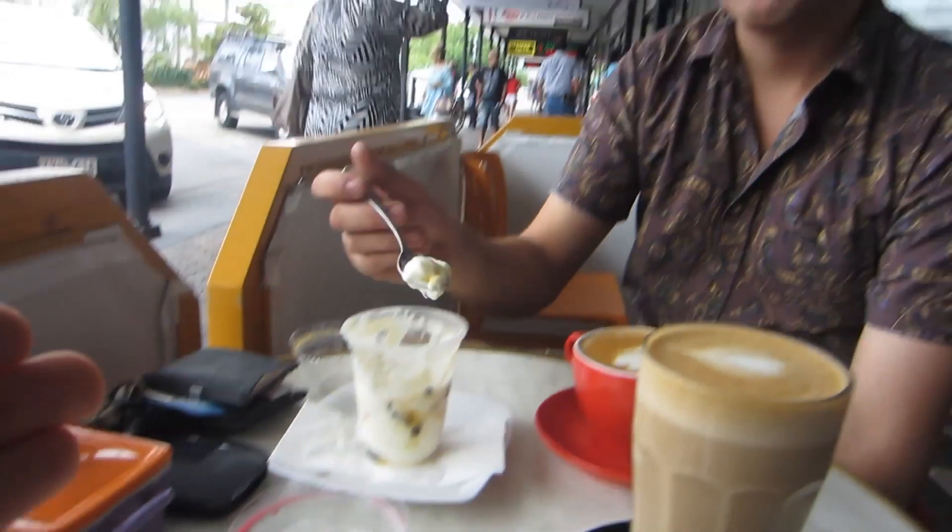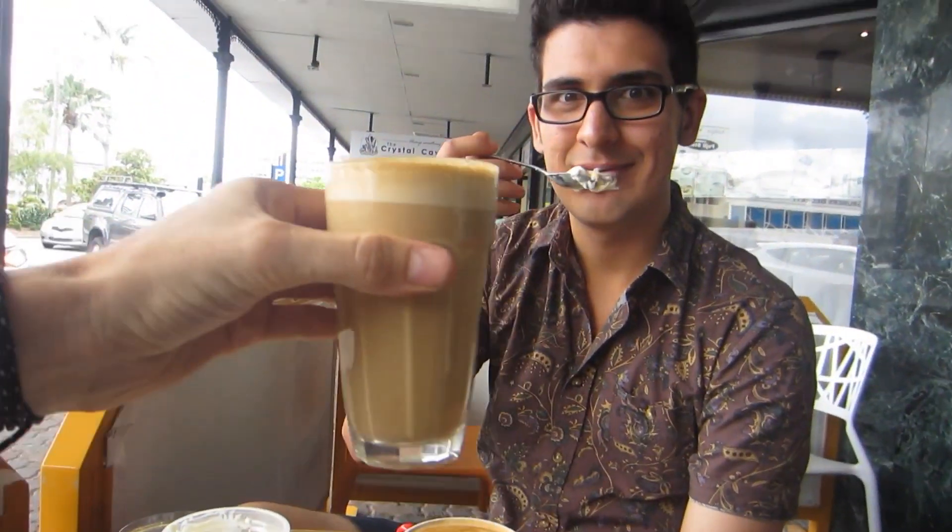We've come out for a late breakfast. We've got some yogurts again, got our coffees. Cheers, man.